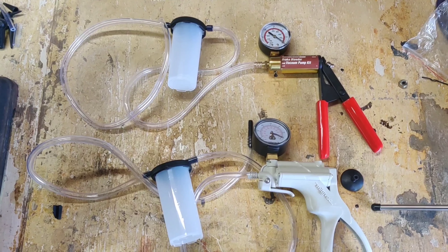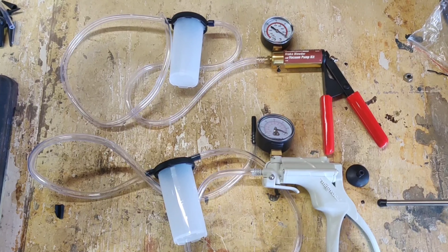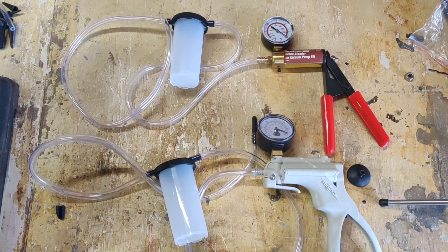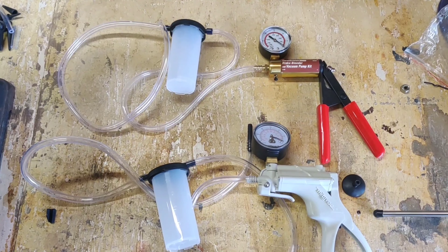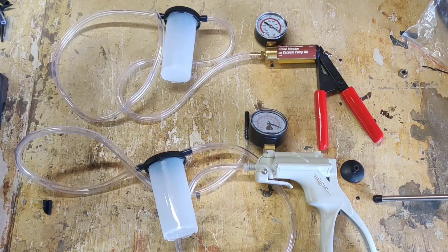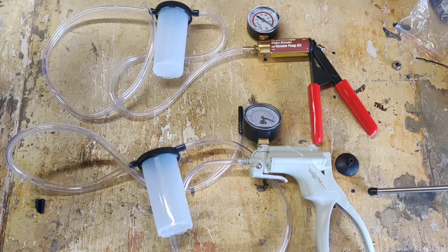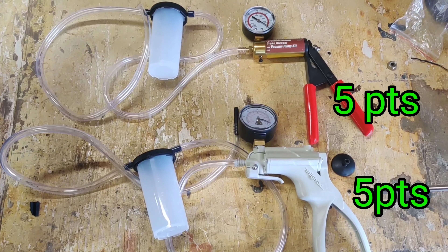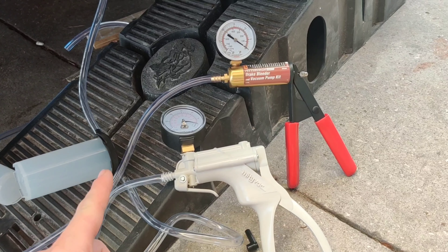Next head-to-head is ease of use, which I included because it's very important for someone who's never used one of these or never bled brakes before. Breaking this into three sections — first, assembly: if you follow the instructions, both are extremely easy to put together and took me less than 10 minutes. They're kind of identical as far as components and assembly go, so I give them both a five out of five on ease of assembly.